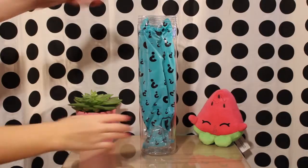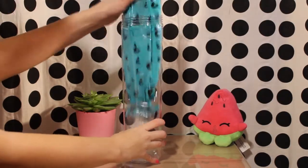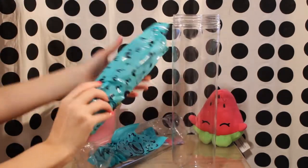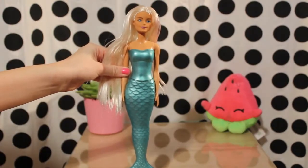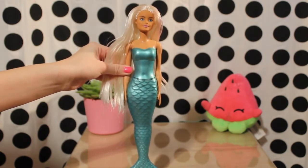I had to cut the top off because of the damage. We can see that we got the blonde mermaid. First we are going to fully reveal her and then look at the accessories.